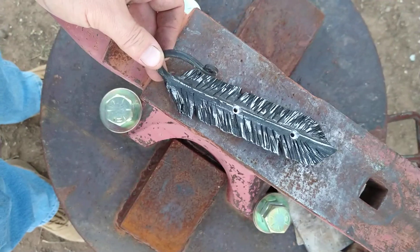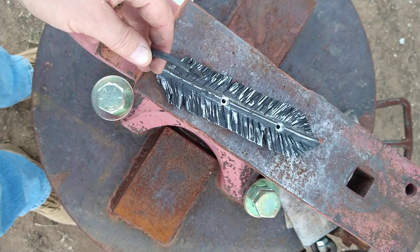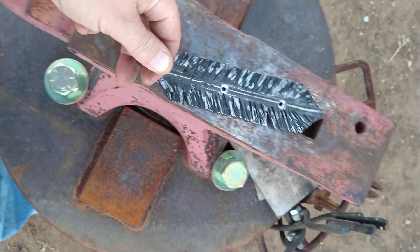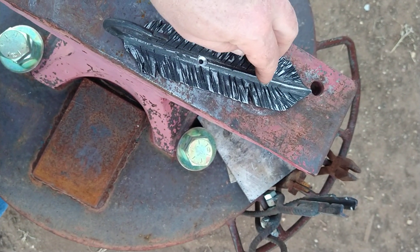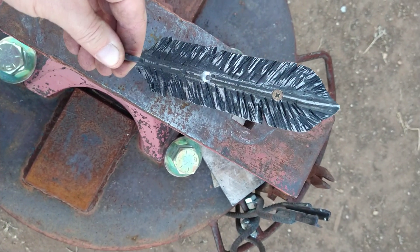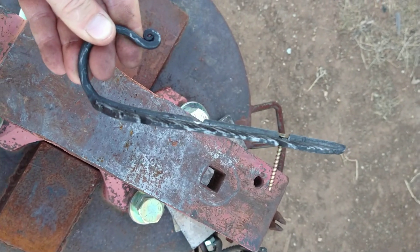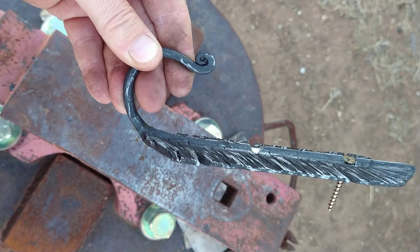Some people had questions on how it was going to get mounted. I inset some holes in it — you can drop your screw in and then it's flat, just like that, flat against the wall.